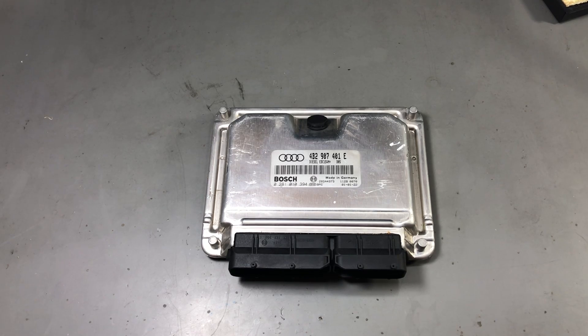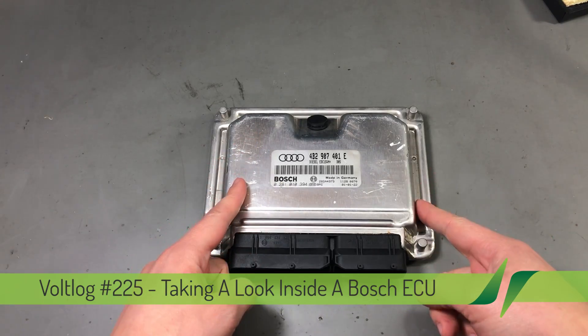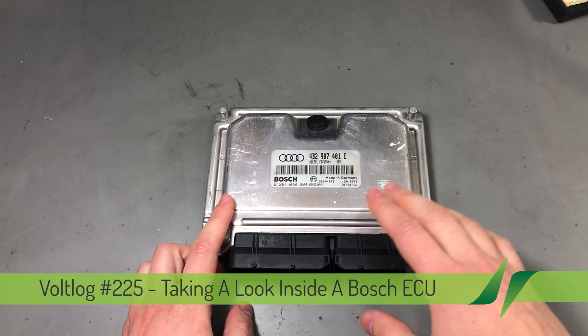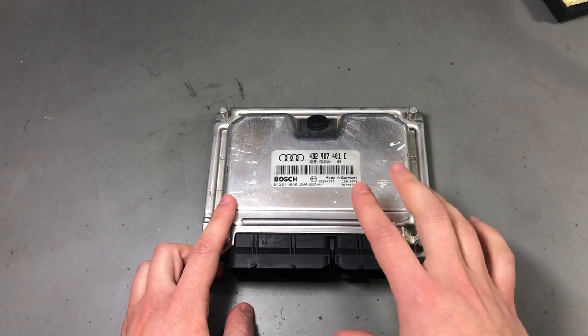Welcome to a new vlog. Today we're doing a teardown of an automotive ECU, which stands for Engine Control Unit. Every car has one of these, unless it's very old and doesn't have any electronic control of the engine.